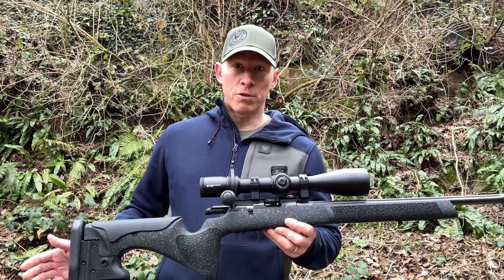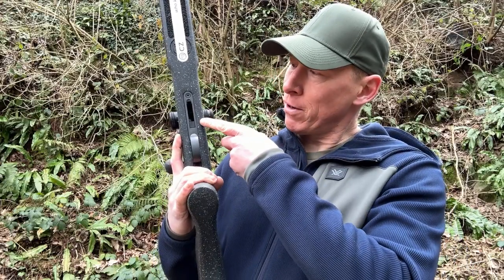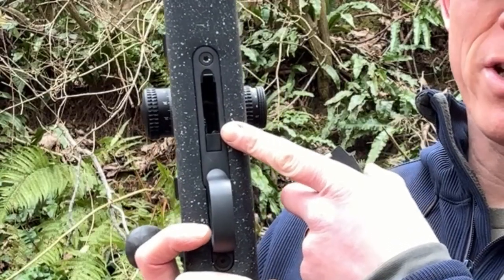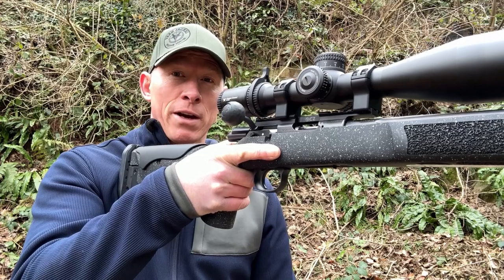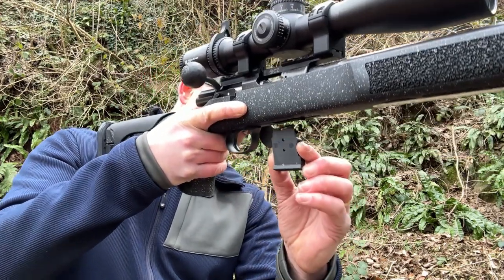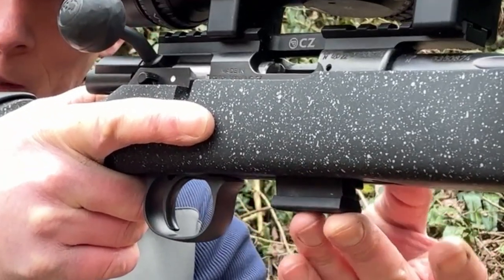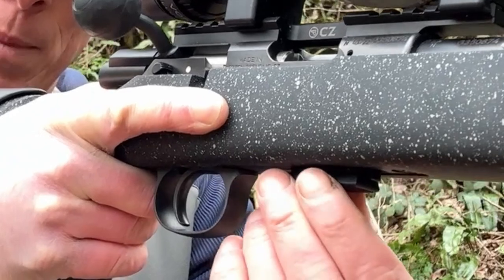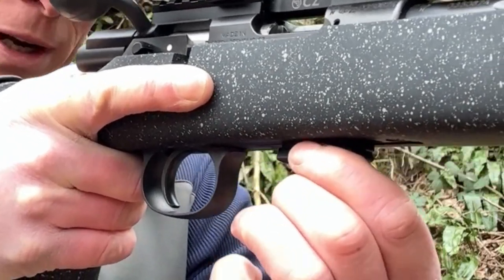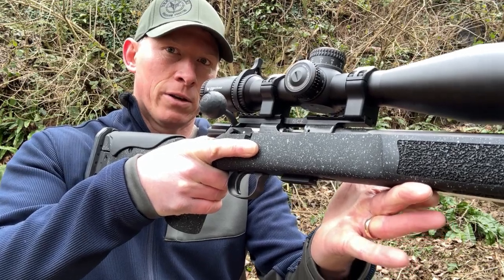To load the rifle, ensure the bolt is back. On the base of the rifle you have a magazine well. Pointing the rifle in a safe direction, get your magazine and place it into the magazine well. It should slide all the way in and there may or may not be a little audible click. Always pull down your magazine just to make sure that it is secure. That is the rifle loaded.